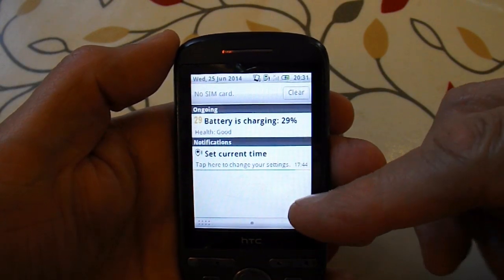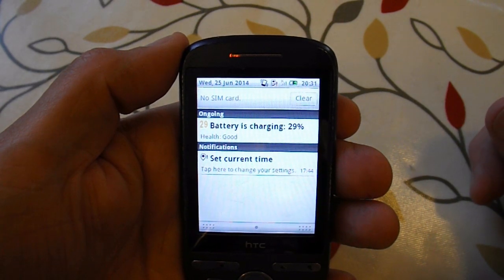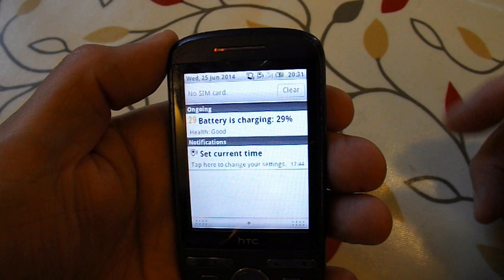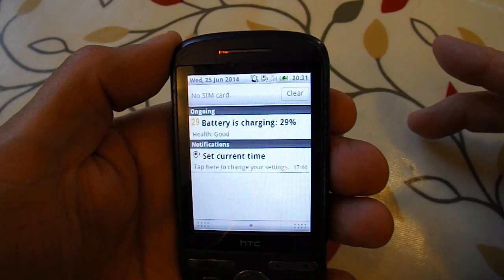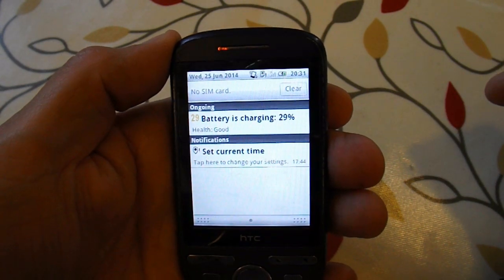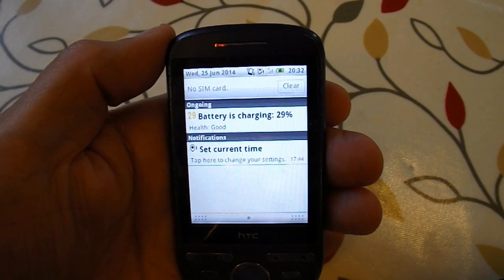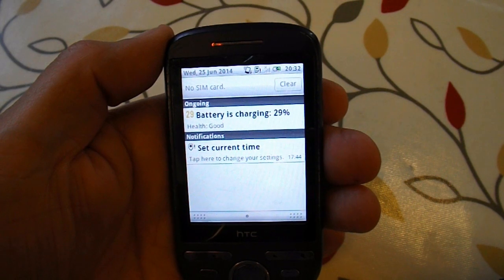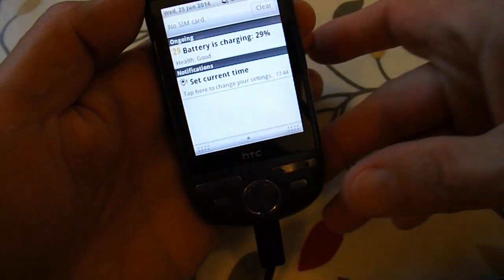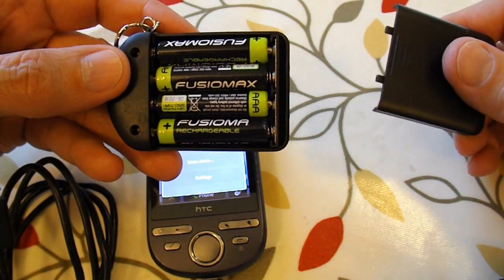Quick update: the battery is charging — 29% it says now. It's about half past eight. I think it was 17:45 that we started charging, so that's quarter to six. Quarter to six, quarter to seven, quarter to eight, half past eight — so that's about three and a half to three and three quarter hours of charge. We got about 29%, roughly a third of the total power. So not a lot, it's not charging very quickly. But on the other hand, if you were desperate, it would mean you could use the phone. So that's using this little charger pack with four AAA batteries in it.